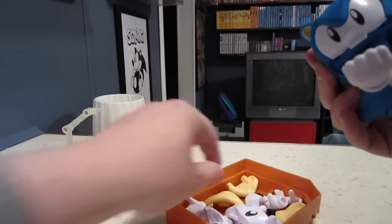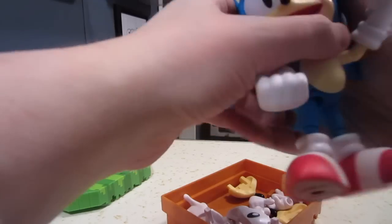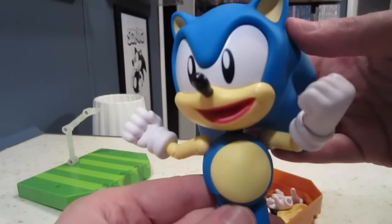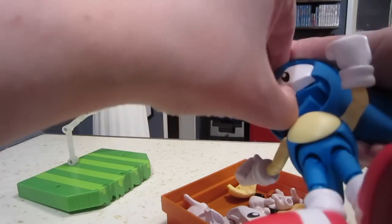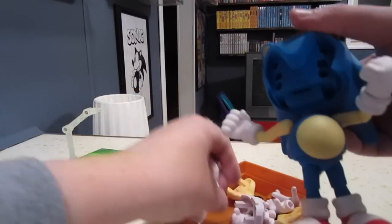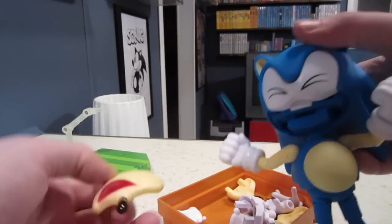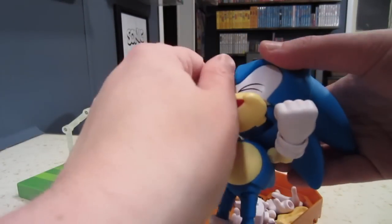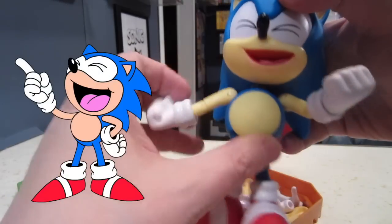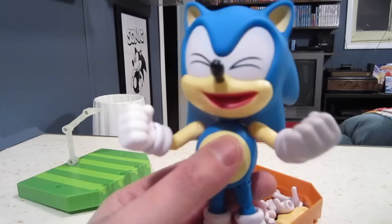So I haven't done this yet — see, it comes off really easily. And what I really appreciate is that they've actually done some mouths that we don't really see. Like this is that goofy laughing Sonic one — he actually looks kind of demented this way. But I think the intent is that you're supposed to take the eyes out too. Yeah, it comes off really nicely. It's like they stick in there but they're not stuck. So let's put these eyes in and the laughing mouth. It's something that we've seen for years but never really on many products, and I really like that. It looks like he's drunk with power or something.